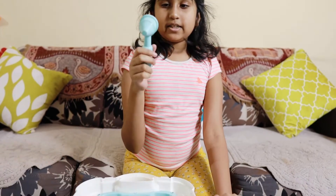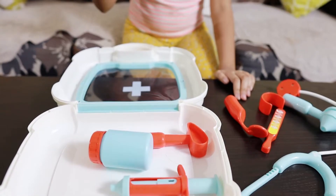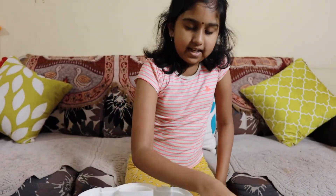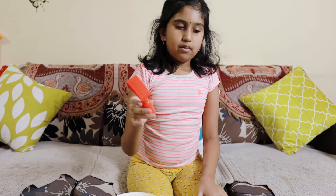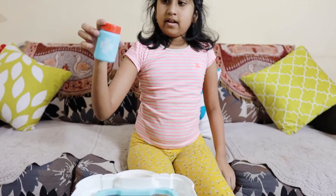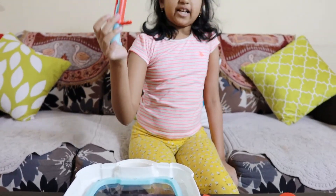This one is for checking your eyes. And this one is a plucker for taking any thorns which is stuck on your skin. This is a hammer for checking your reflexes. This is a medicine if you are having a fever.